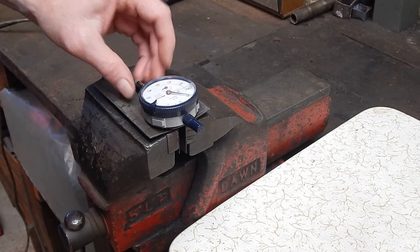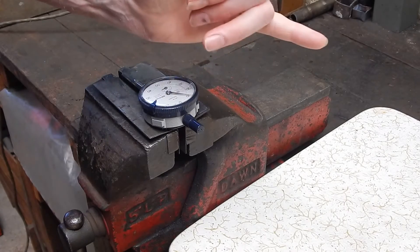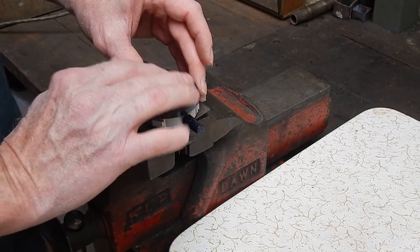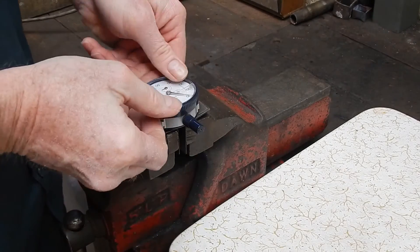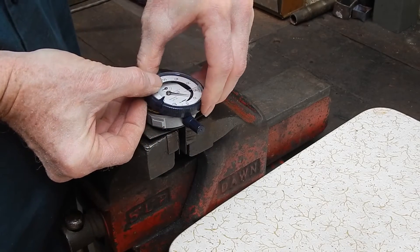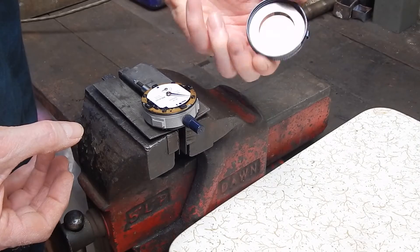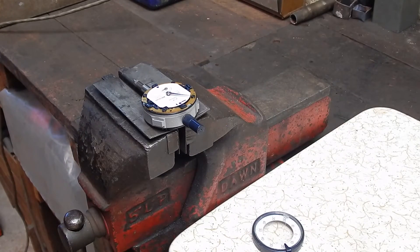Now the indicator hand is pointing back out that way. What we have to do is lever — we have to prise off the cover, tipping it back this way. Oh, piece of cake! How easy was that? So that came off with the indexing disc in it. Easy as anything.